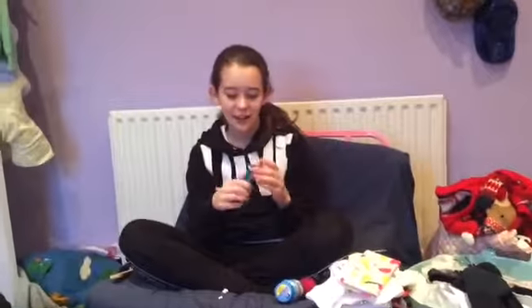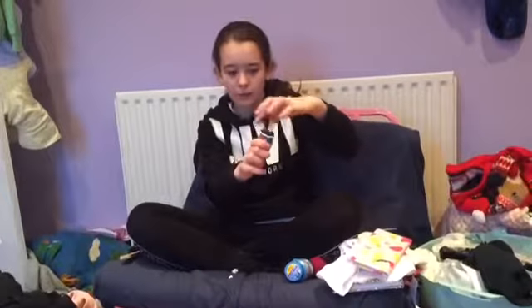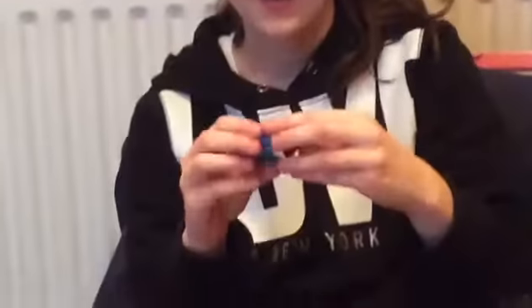OK so I finally, after like an hour or so, have finally learnt how to unscrew this. Basically because it's new it's harder to open than if you've had it before. What you have to do is yank it really hard on the white bit, because that's the way you open it. And it actually smells like Pepsi - that's really nice.